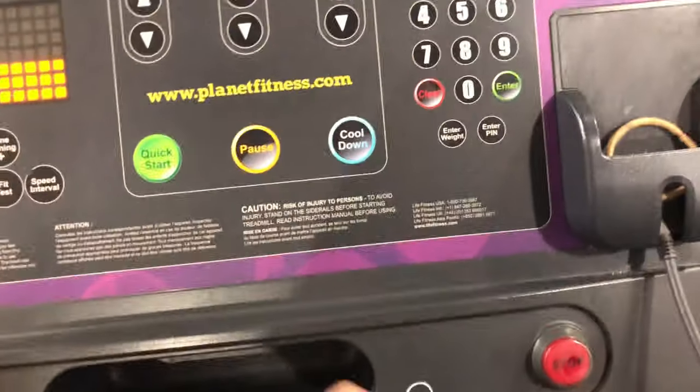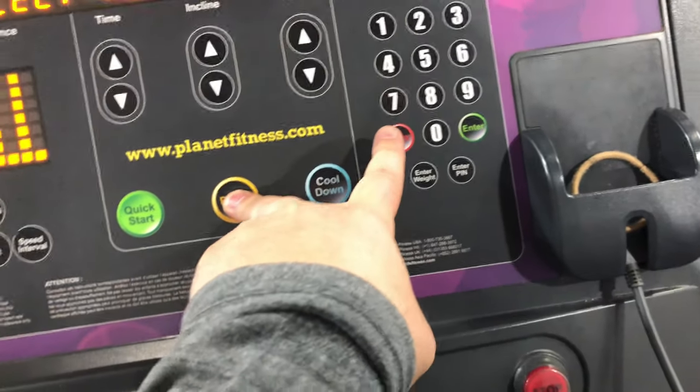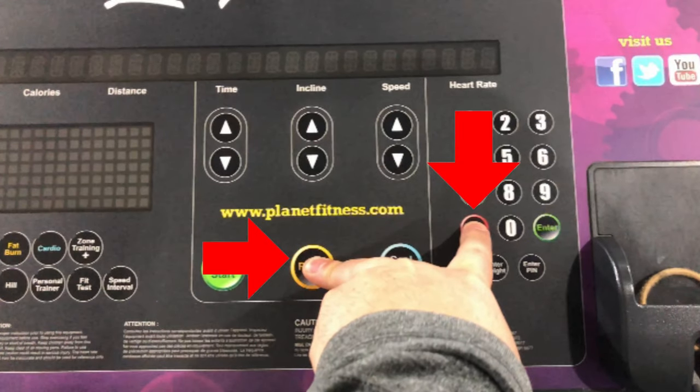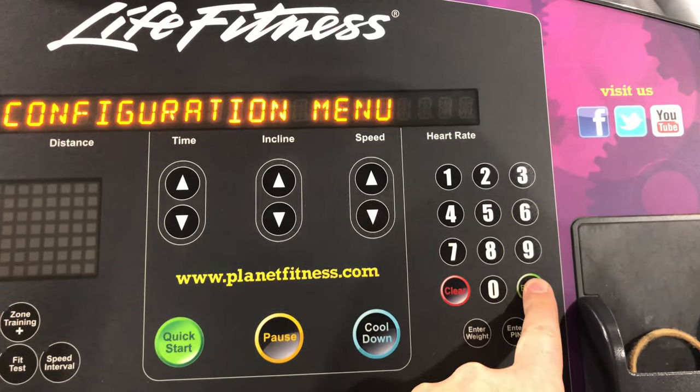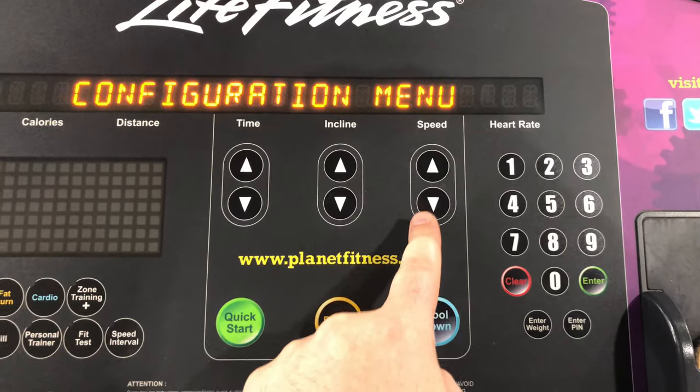To access the treadmill's hard drive, hold the pause button and press the clear button two times. Don't let go of the pause button. Next, press the up speed arrow until the prompt reads 'configuration.' Press enter.